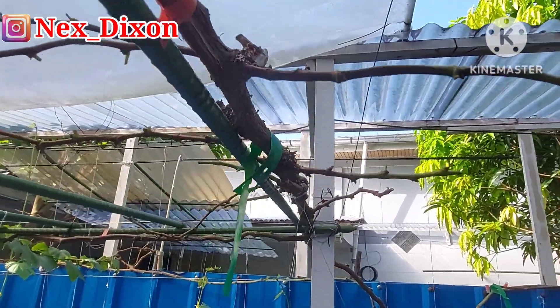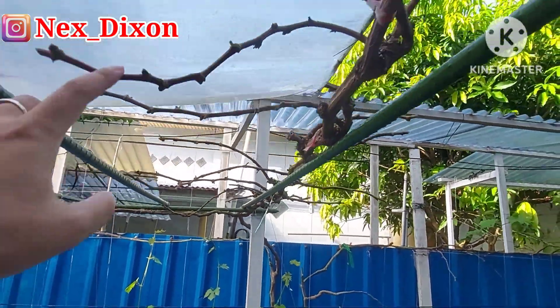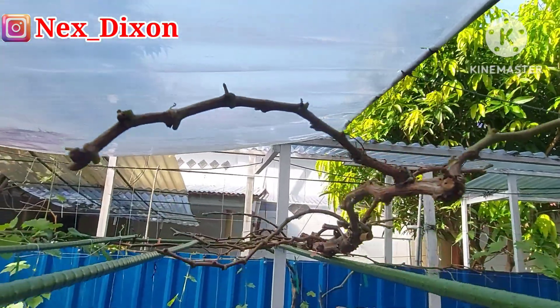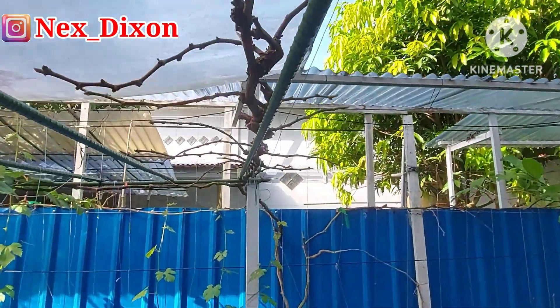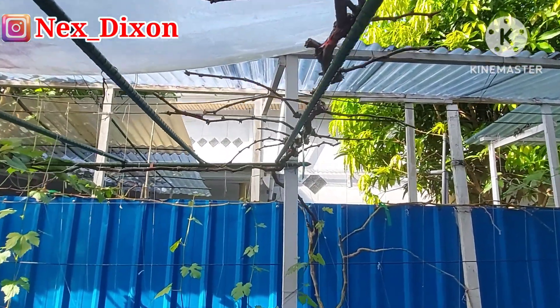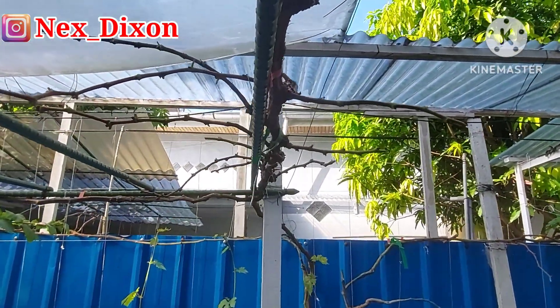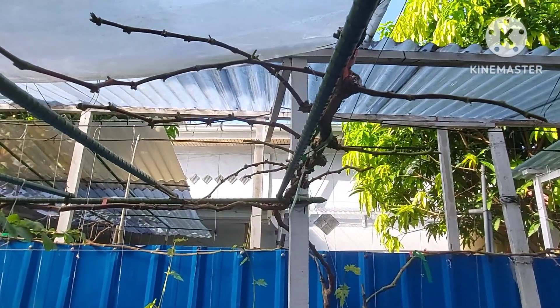As you all can see, this here is the Bravissimo branch. I am using the herringbone system — branches going left and right — and it has already been pruned. My style here is medium-long pruning.